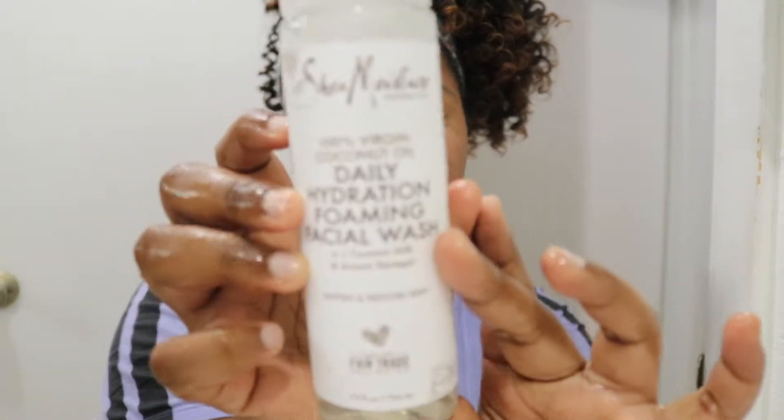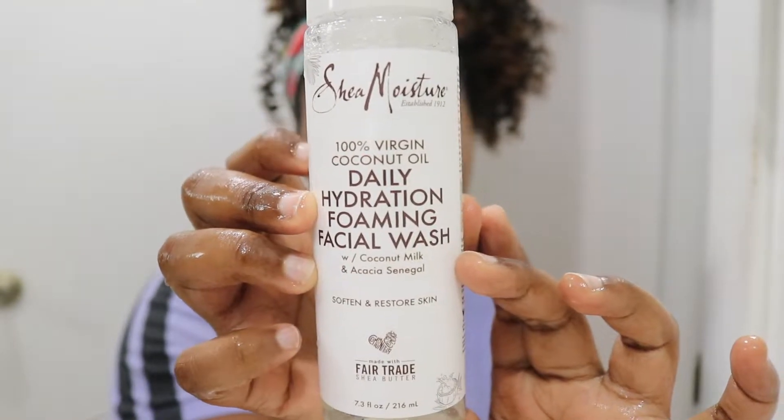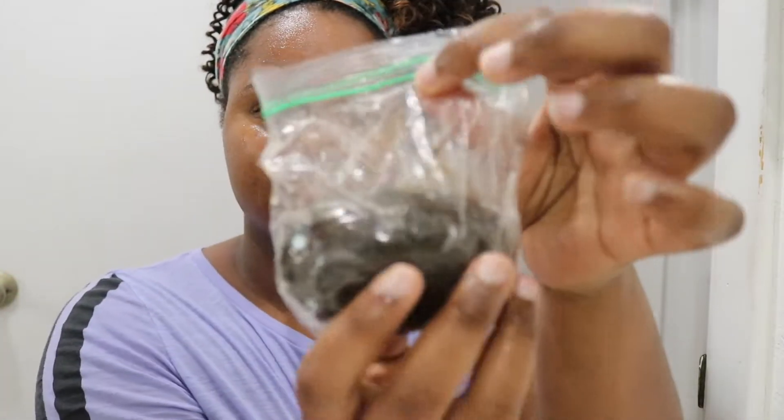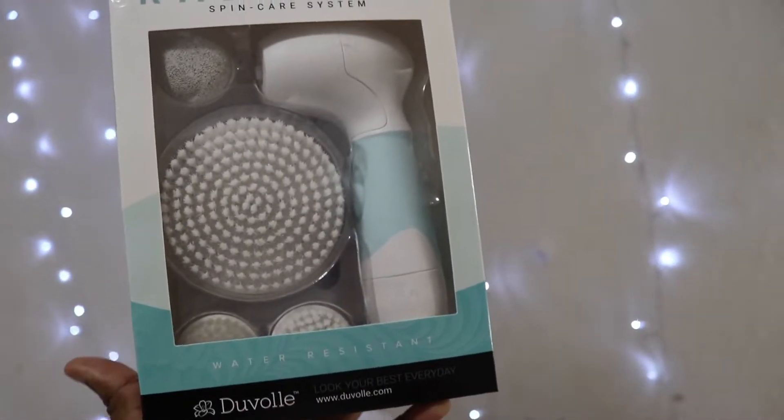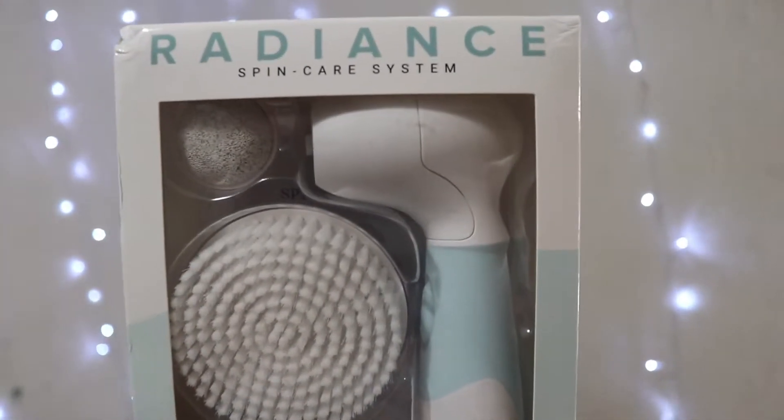First up we have to get our skin cleaned. I was going to use my Shea Moisture foaming wash, but today I'm going to be using my black soap. I'm also going to be using my spin brush from Duvolle.